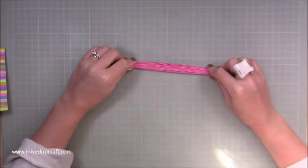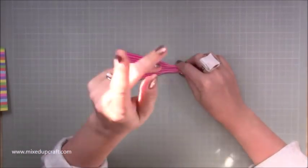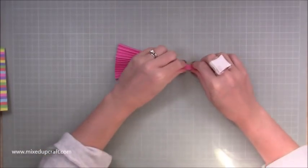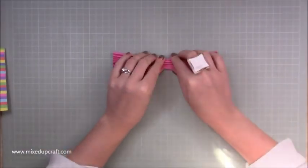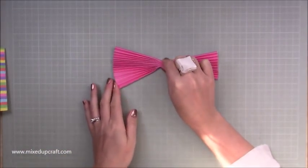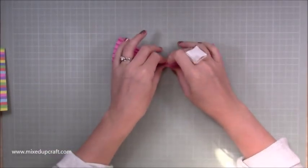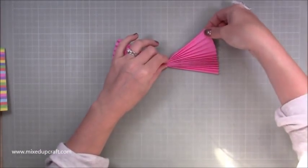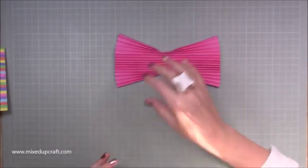It wasn't until I started doing it that I realized it was a piece of 8x8 not 8x12 - I'll edit that in. Basically just along any 8 inch side score every quarter of an inch as I showed you. Now when you pinch it in the middle and pull this out you can see you start to get a really nice fan, and once it's all in place it will stay like that.